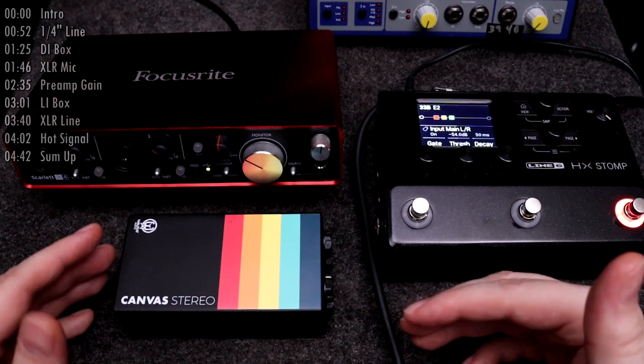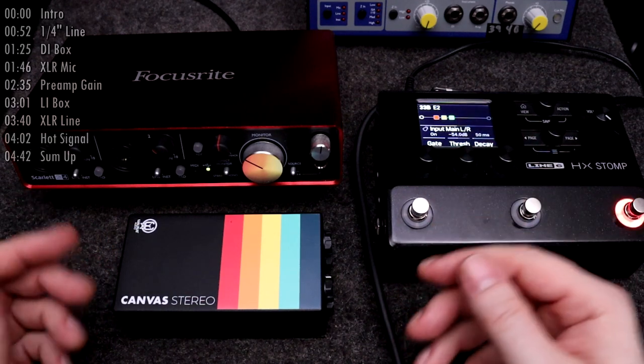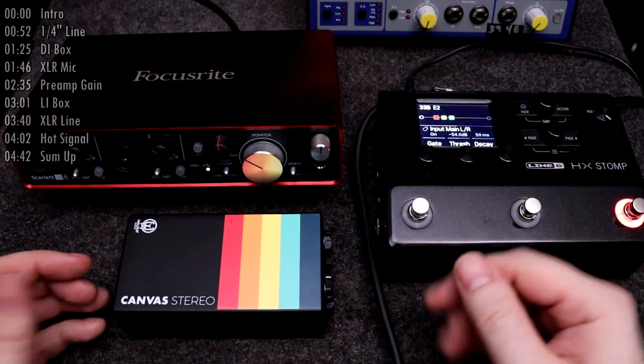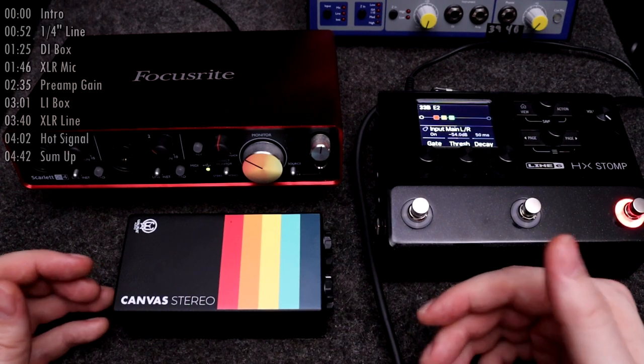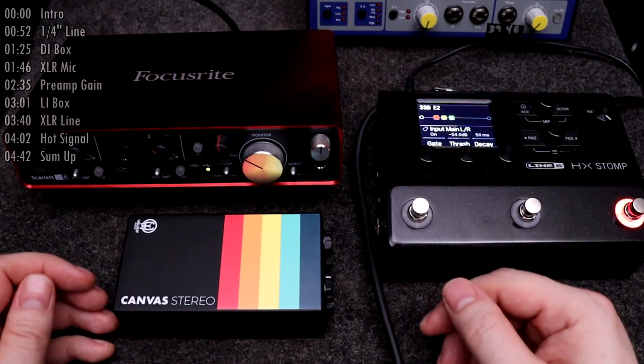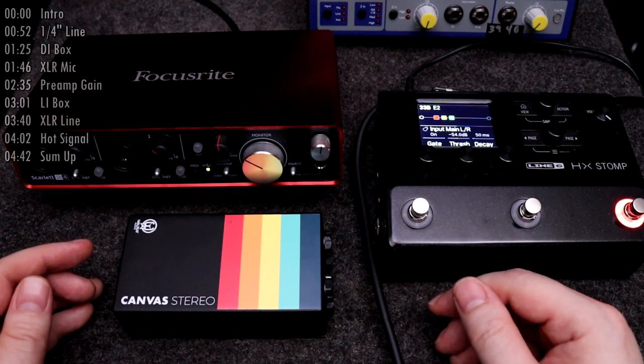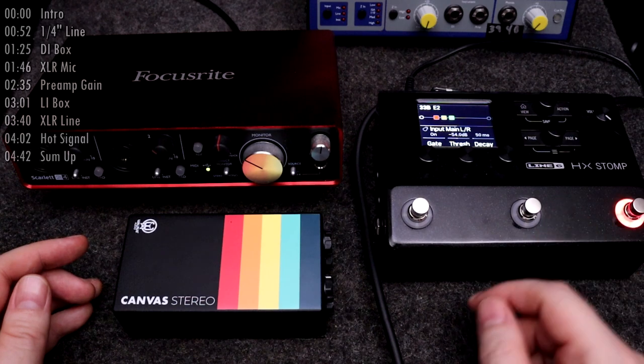I did mention in that video several times how a line level signal sent to the front of house may result in the engineer saying that the signal is too hot. Now I'm going to demonstrate what that means. I won't be using the Iridium in this video, but this really isn't about any particular Katara Amp Modeler, so I'll use an HX Stomp instead.